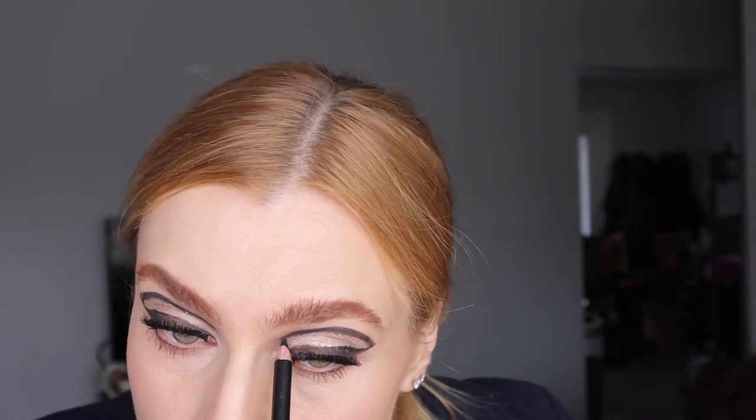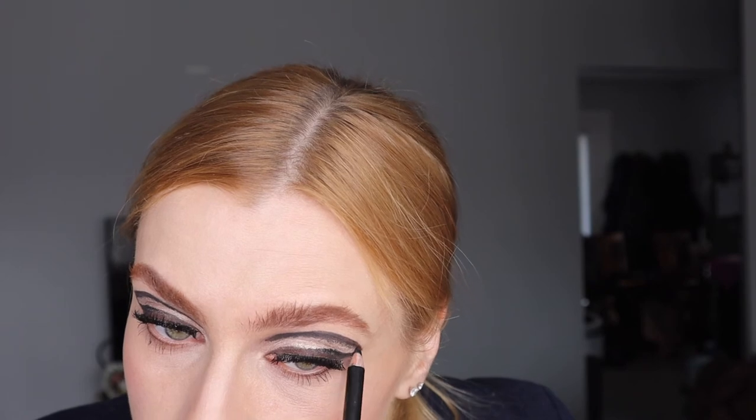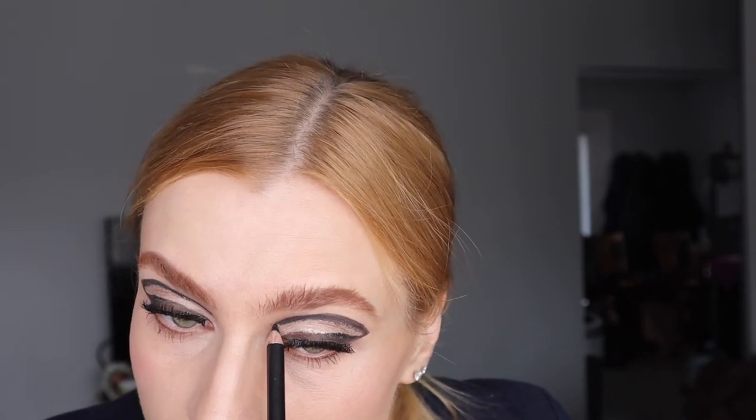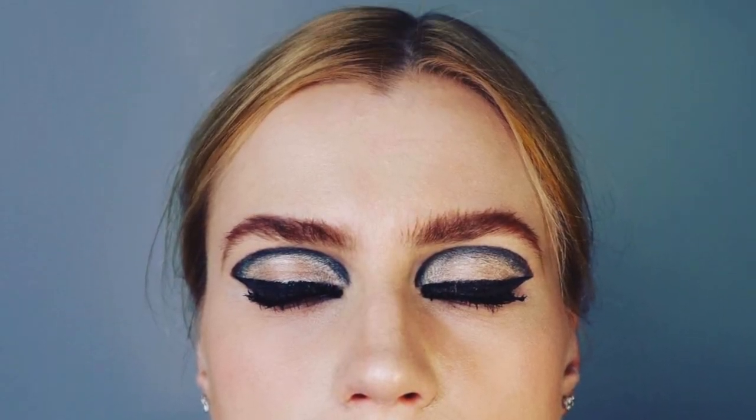The key for this look is really precision — you gotta make sure both eyes are equally the same. I'm adding some liquid liner for kind of a cat eye. There you go, it wasn't that hard — so you can do it, guys. Have fun!